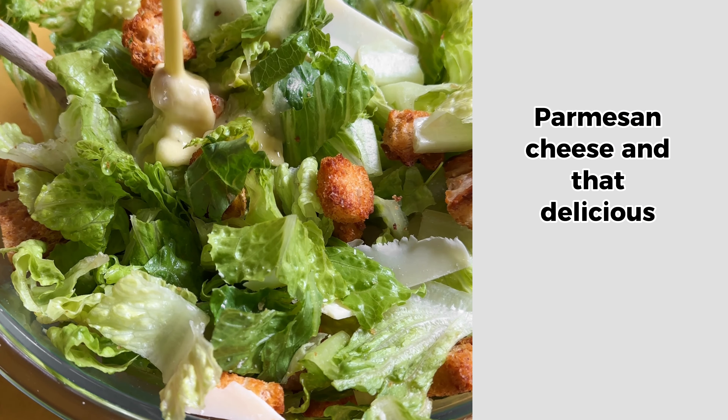I like to make a big batch of homemade croutons with whatever bread I have laying around, then just mix up some romaine, parmesan cheese, and that delicious vegetarian Caesar dressing.